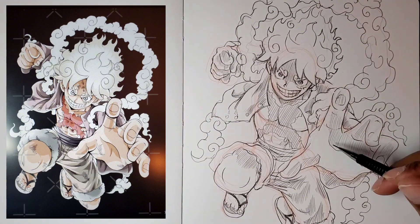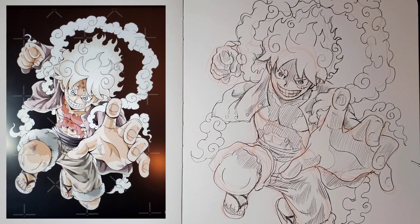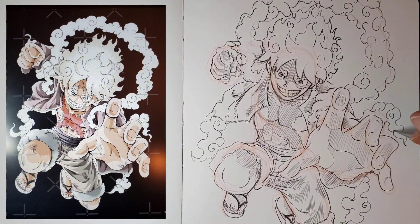That's it for this video. If you want to see more like this, or another type of anime you want me to draw, just like, subscribe, and take care.